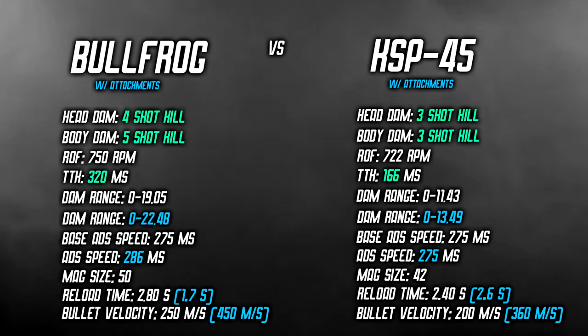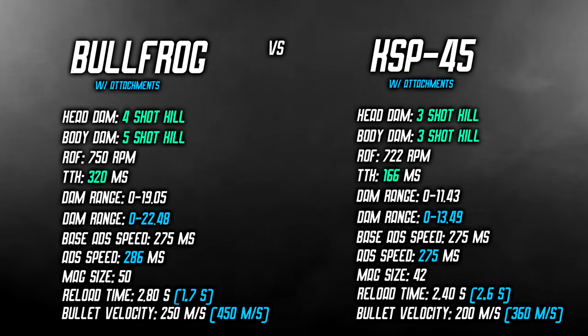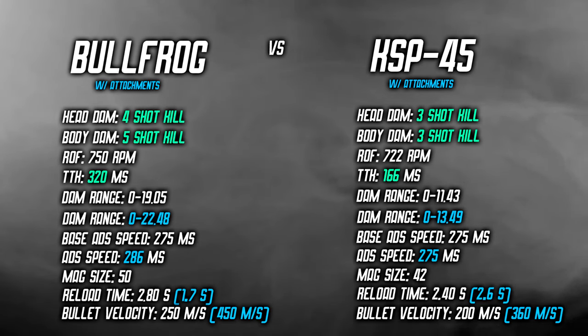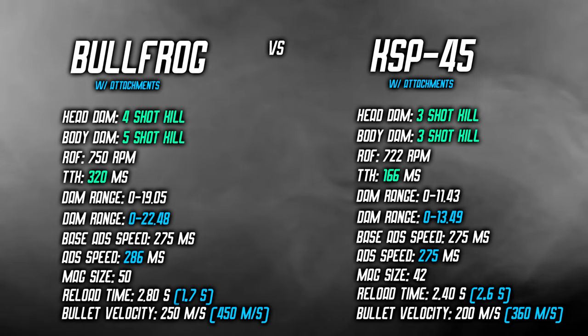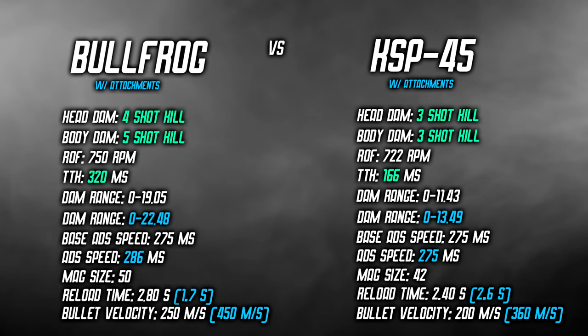The gap in damage range remains very similar even with attachments added. The base aim down sight time for both guns is exactly the same at 275 milliseconds. ADS speed with attachments is slightly quicker on the KSP, but that's because the Bullfrog's attachments negatively impact ADS time. The base reload time for the Bullfrog is 2.8 seconds, dropping to 1.7 seconds with attachments. For the KSP the base reload time is 2.4 seconds, increasing slightly to 2.6 seconds with attachments. With the recommended attachments, bullet velocity reaches 450 meters per second on the Bullfrog and 360 meters per second on the KSP.